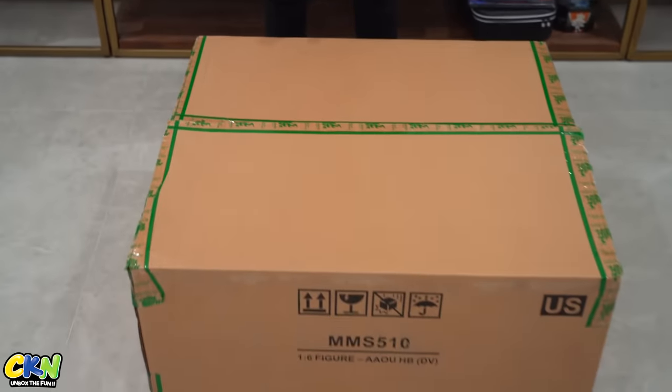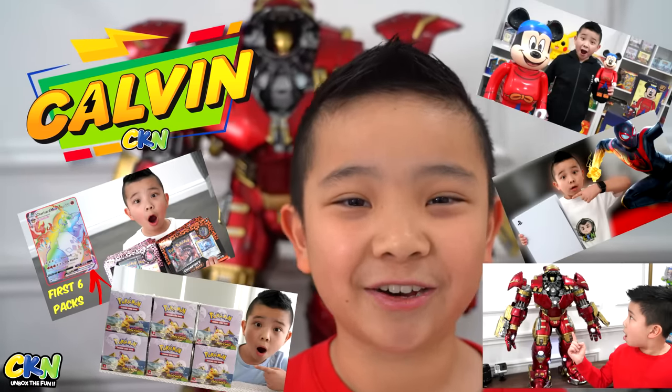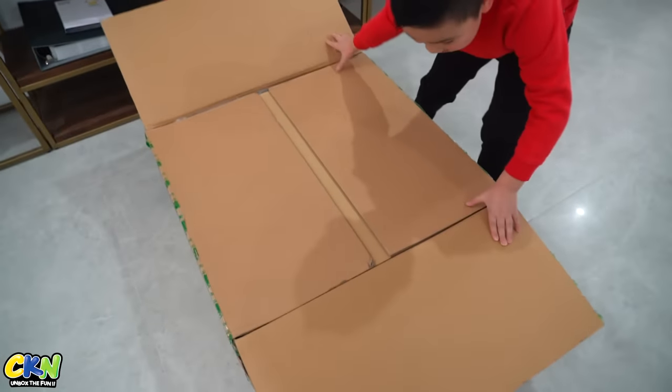Welcome back to the channel guys! Today we have something really special — we are going to be unboxing our Hulkbuster. By the way guys, if you want to see more cool toys like this, go check out my new channel Calvin CKN. We're gonna have so many cool collectible toys on that channel, so go check it out.